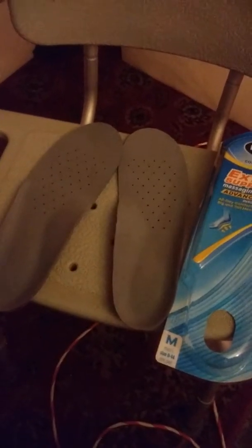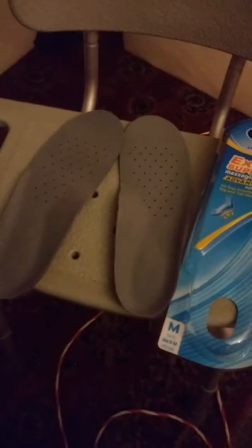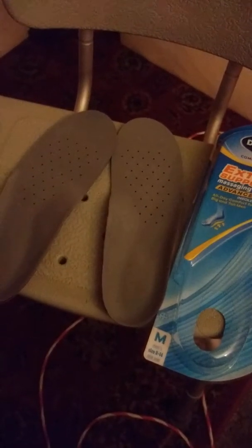I do recommend them for smaller-footed people, or even men in sizes 8 to 14, who can get real value from these insoles. This is my review of Dr. Scholl's insoles.